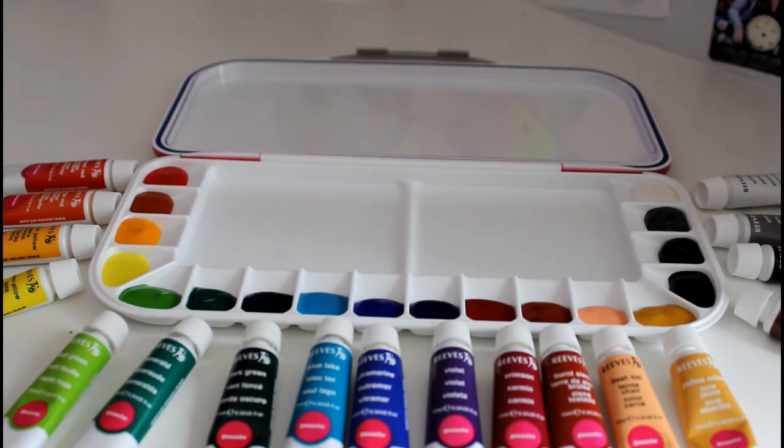One thing that's better about using gouache in a palette like this is that you don't have to mix anything in. You retain the pureness of the pigment because it already has those glues and plastics in it to hold it together, which is really nice.